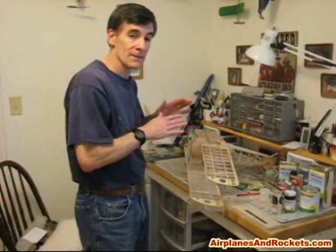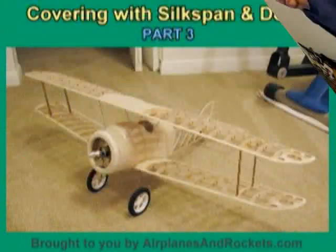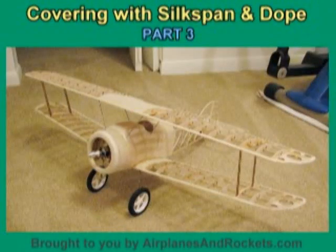Unfortunately we've run out of time on this installment because we're limited to ten minutes. I'll do the other wing tip next time around and we'll get the silk span applied.